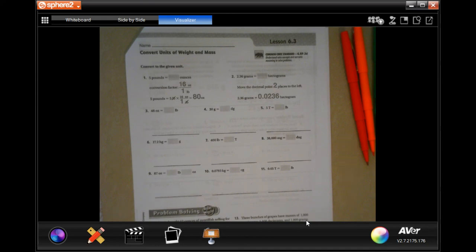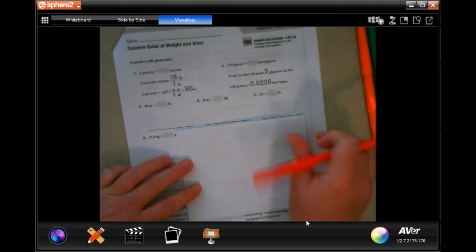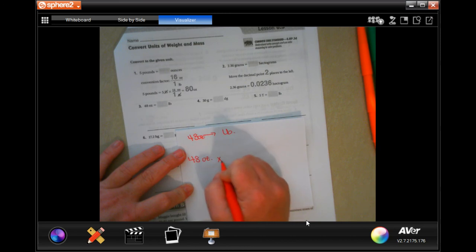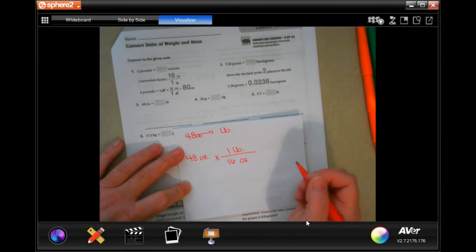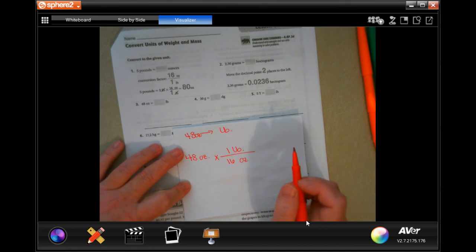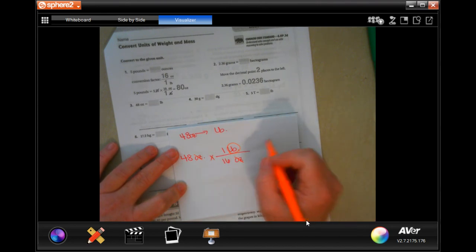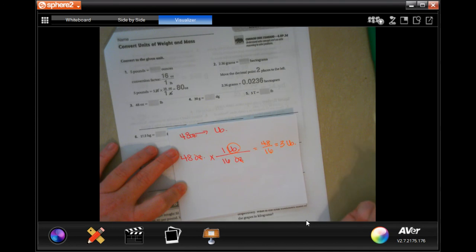Numbers one and two are already done for you, so we're going to go to 48 ounces and convert to two pounds. I know there are 16 ounces in one pound — remember 'lb' stands for pound. We cancel out ounces so we end up in pounds. Multiplying straight across gives us 48 over 16, and 16 goes into 48 three times, so the answer is three pounds.